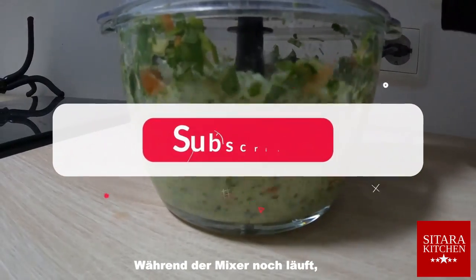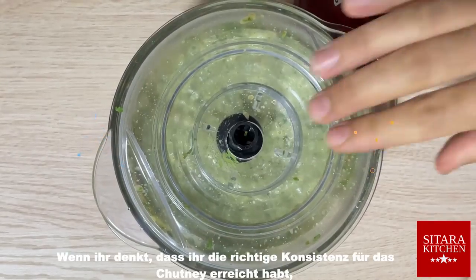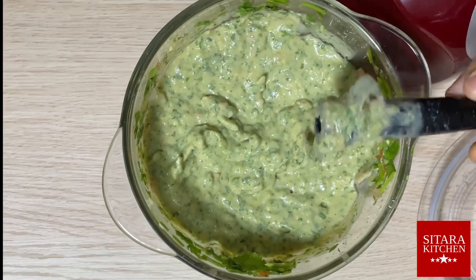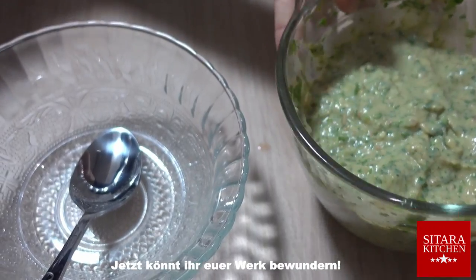While the mixing is ongoing, when you think you have reached the right consistency for your chutney, the work here is done. Now you can admire your work.